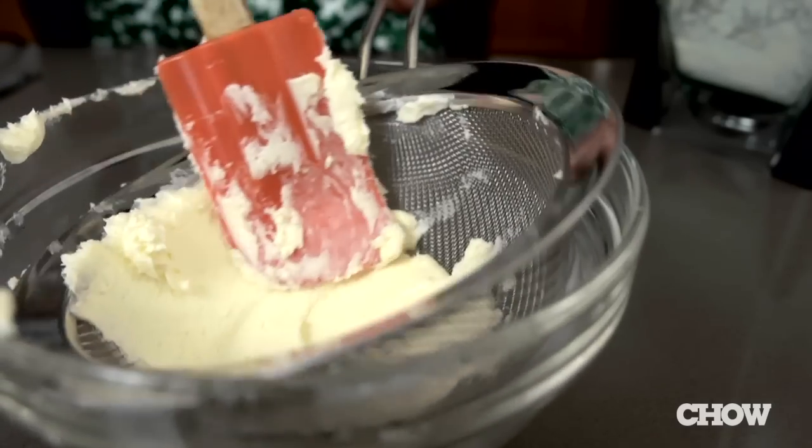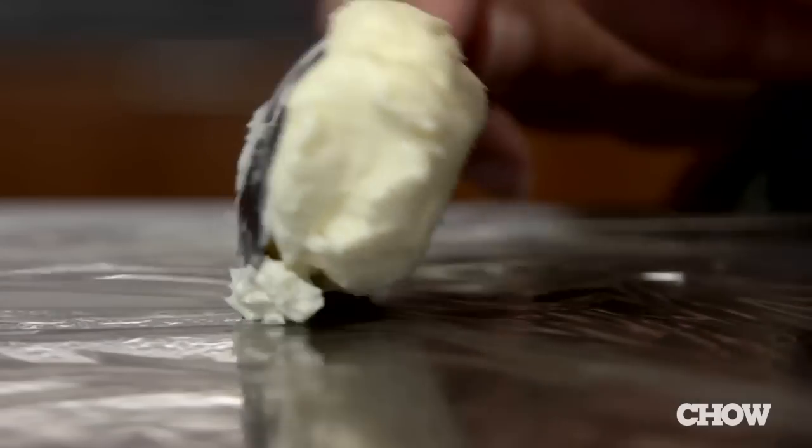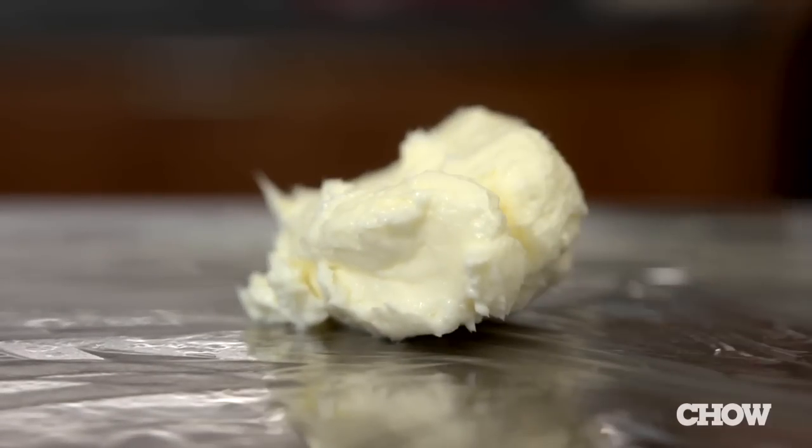Scoop out your butter and put it into a strainer. Spread it around and squeeze off any excess water. Finally, scoop it into a piece of plastic wrap and form it into a cube. Let this stiffen in the fridge and you're done.